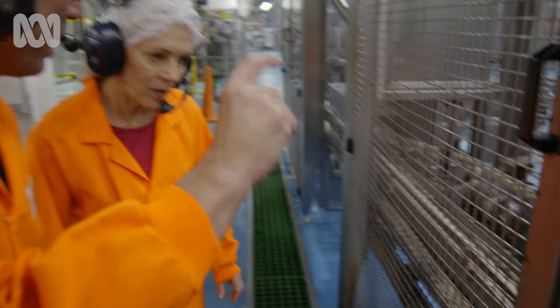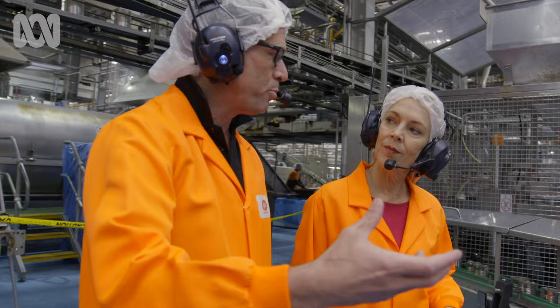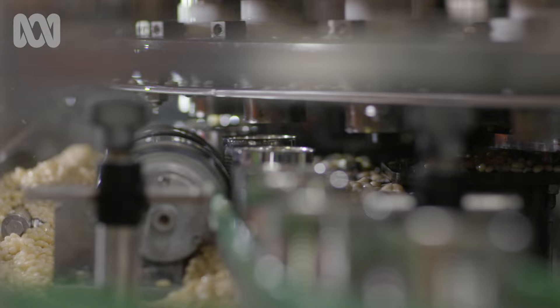Each of those pockets are sized to deliver the right amount of beans for each can. You can see them shooting down. It's a vital step in the preservation process. The amount of beans in that can is really important — to make sure we haven't got too many beans in there, so that we get the right cook, the right texture, the right flavour, and the right preservation of those beans.